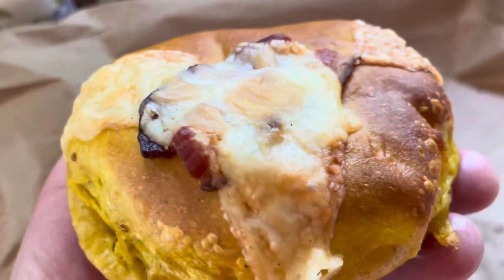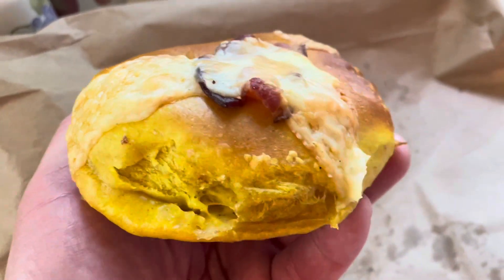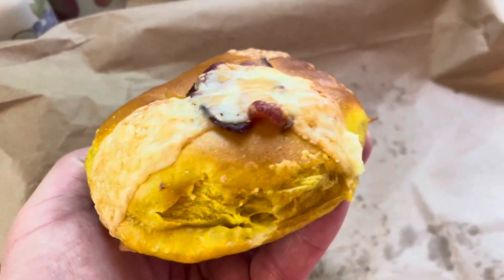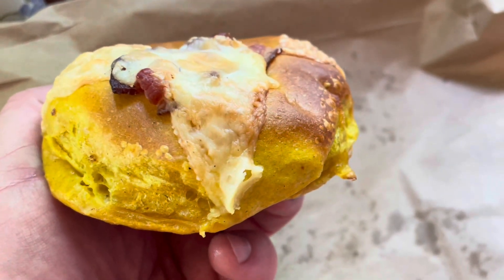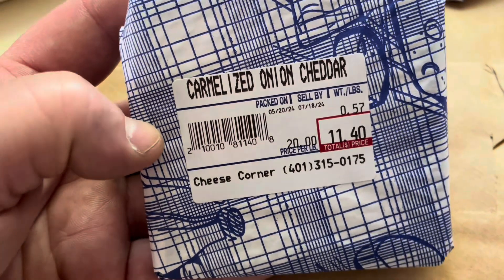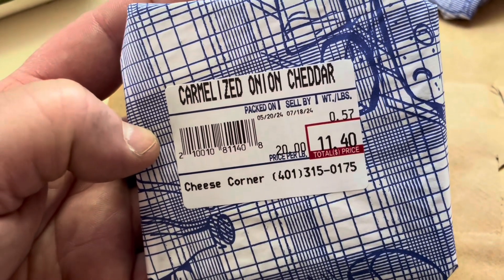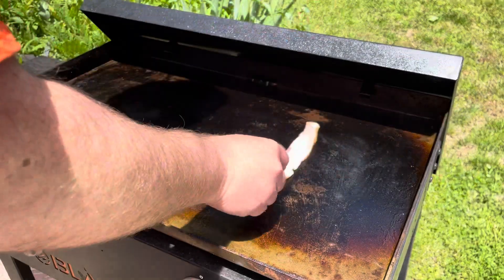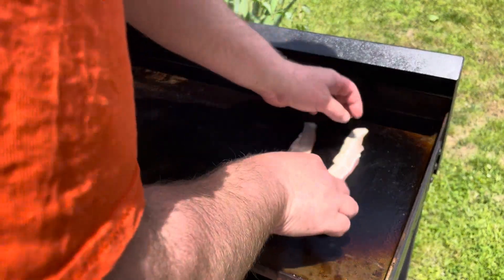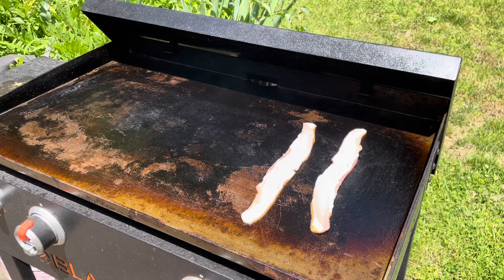We're starting with a bagel from the Flour Bagel Shop on Mechanic Street in Pawcatuck, Connecticut — this is their bacon egg and cheese bagel. We're gonna slice it in half to make our breakfast sandwich. For cheese, I've got some caramelized onion cheddar from the Cheese Corner in Westerly, and I'm just going to shred it up. Next, we're throwing down some bacon from Westerly Packing — it's made in-house. We'll throw a couple strips right on the Blackstone.